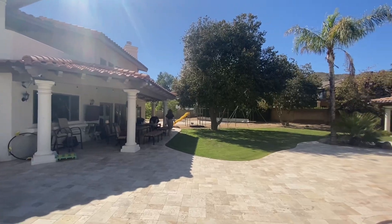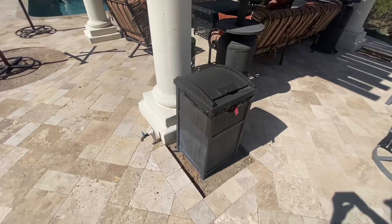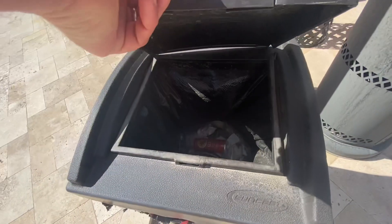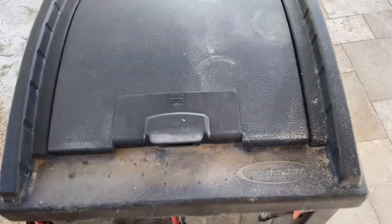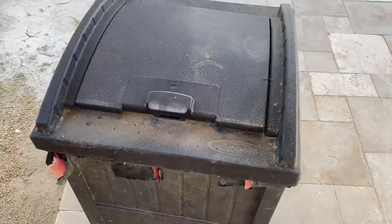The 30-gallon size is perfect for my backyard patio and it's great that it uses standard trash bags, making it easy to replace when needed. One of the best features of this trash can is the securely latching lid. It keeps trash hidden and contained and it also helps keep hungry animals out. I live in an area with lots of wildlife so this is a must-have feature for me.